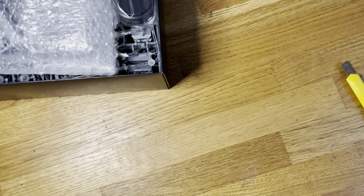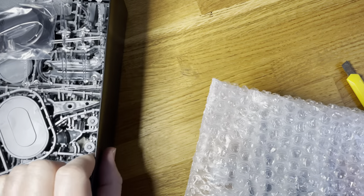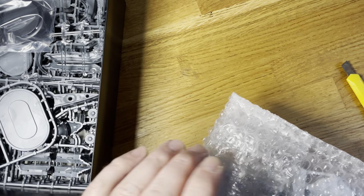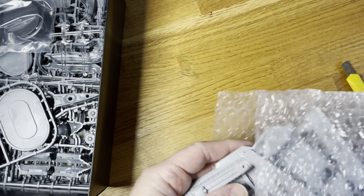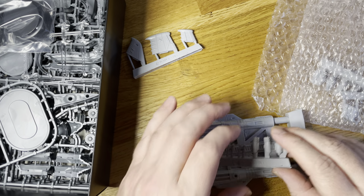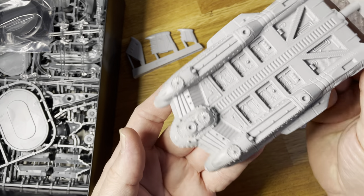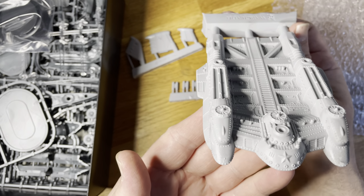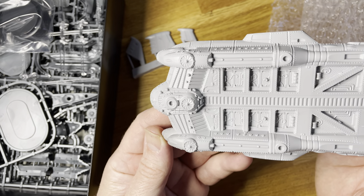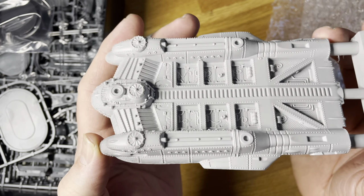The kits allow you to actually build variations on certain hulls, so you can see what you've got on the sprues. Oh my goodness — wow, that's bigger than what I thought it would be. And yeah, you can see there's quite a lot of detail with this as well.